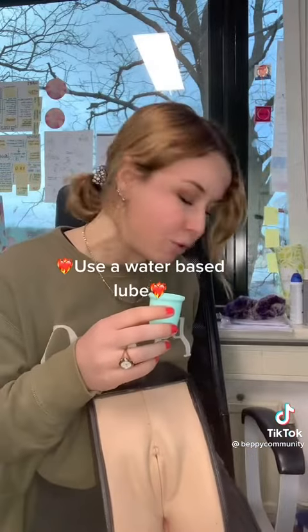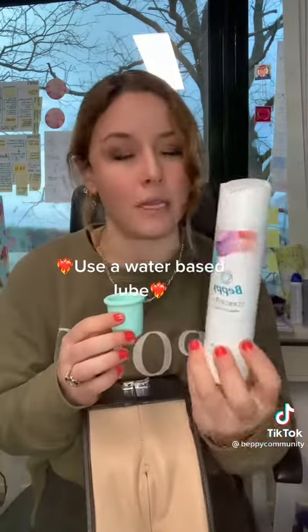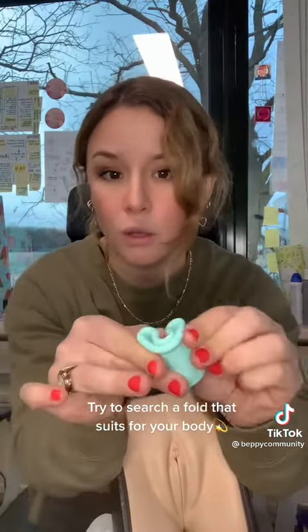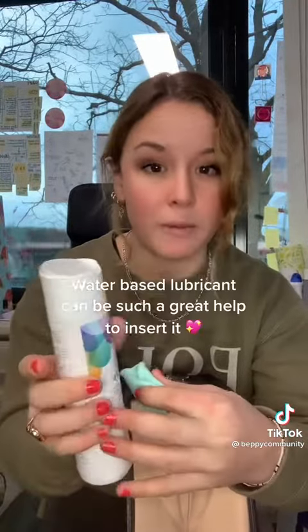To insert a menstrual cup, I highly recommend using some water-based lubricant — I'm going to use this baby lubricant. What you want to find is which fold works best for you specifically. You can try the punchdown fold, the U fold, or the seven fold — you have to search what works best for your body. My personal favorite is the punchdown fold.